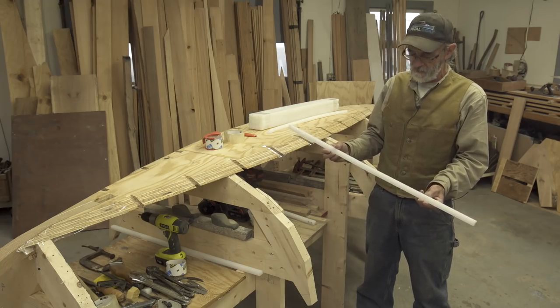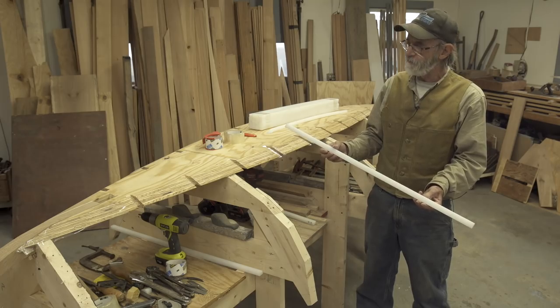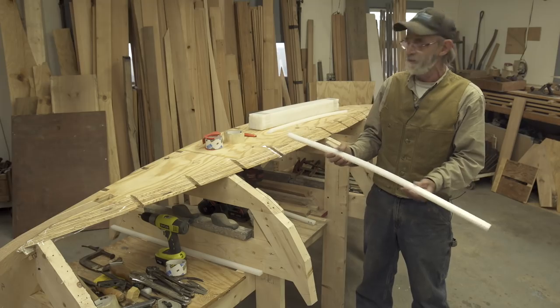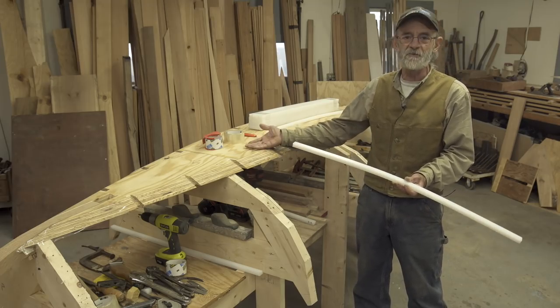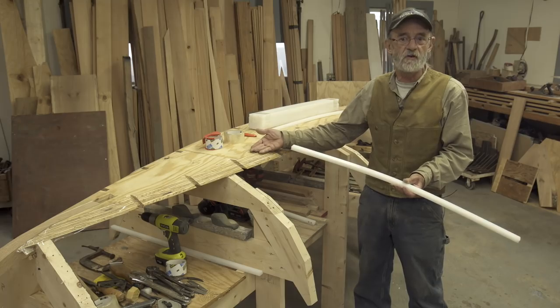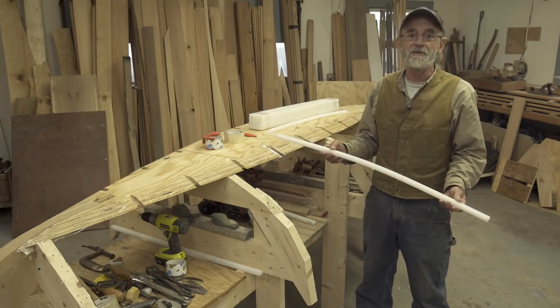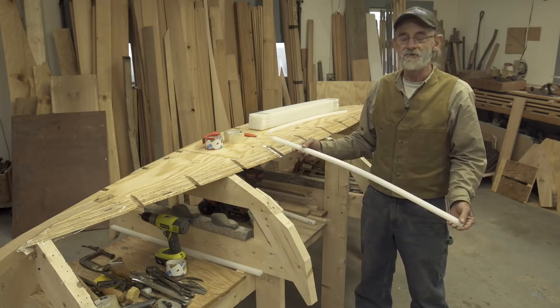Wood framing or bent wood framing in a boat like this is probably one of the first things that would let you down. Our garboard seam is something we wanted to make sure we did really differently and strong, so that would never let you down. Now we're out to put frames in it that will never let you down, and that's exactly what we're going to do.